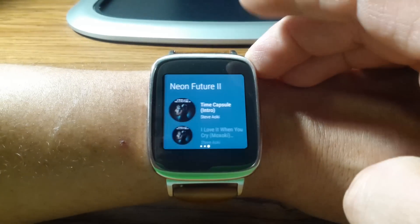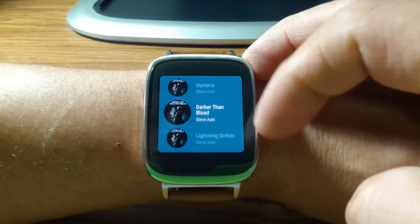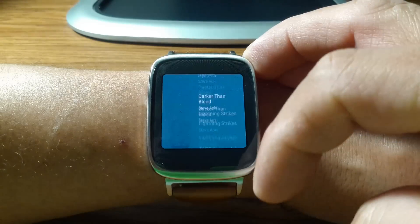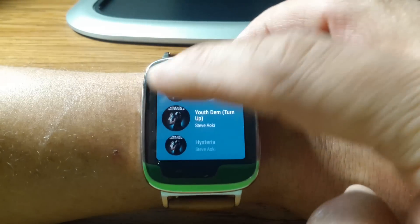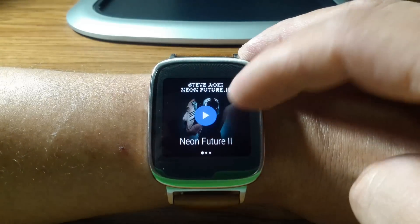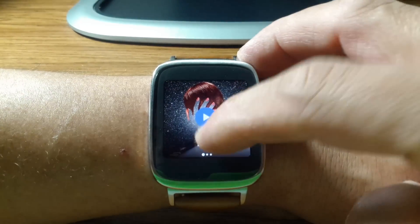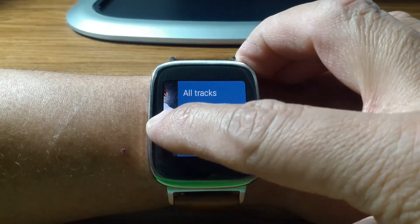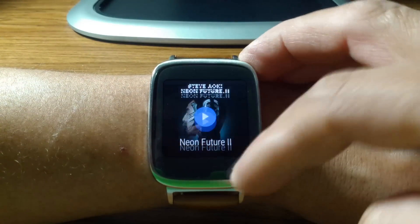You can shuffle the tracks, or go by individual track if you want to find a specific one to listen to. You can see the controls and all your options have changed now that we are offline. You can also shuffle all tracks. Quite a few options on your Android Wear.